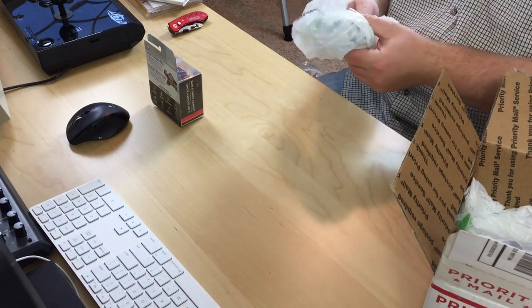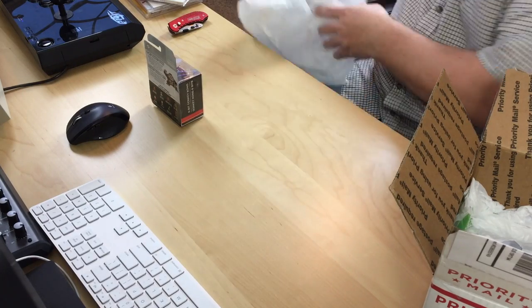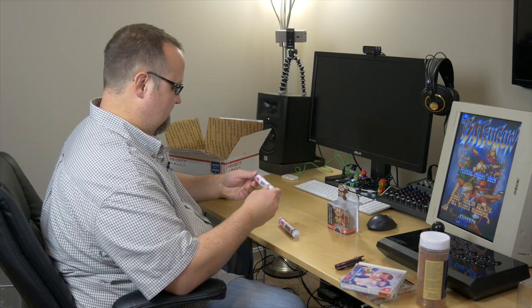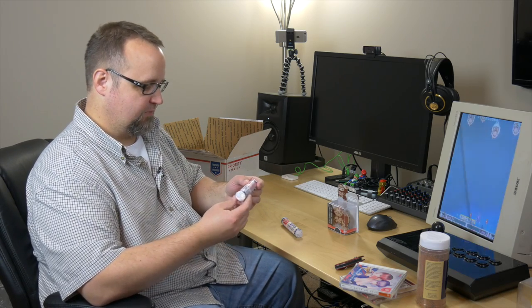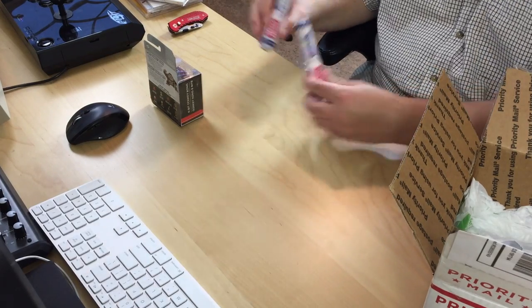What else we got in here? Got some candy — Necco, Necco, Necco. I'm not sure what this is. "The American Classic, the original candy wafer." He got me two of these guys.